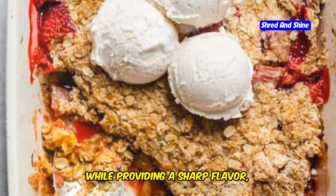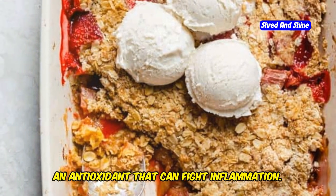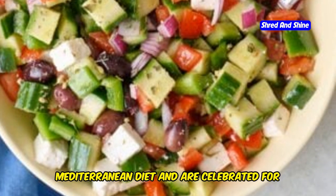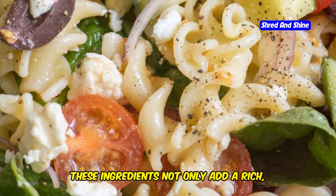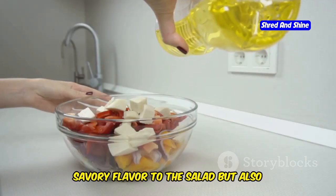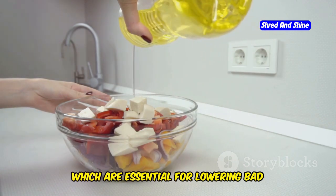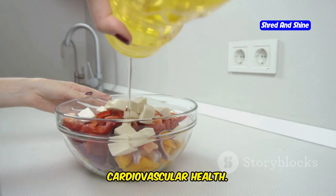Red onions, while providing a sharp flavor, also offer quercetin, an antioxidant that can fight inflammation. Olives and olive oil are staples of the Mediterranean diet and are celebrated for their heart-healthy fats. These ingredients not only add a rich, savory flavor to the salad, but also provide monounsaturated fats, which are essential for lowering bad cholesterol levels and improving cardiovascular health.